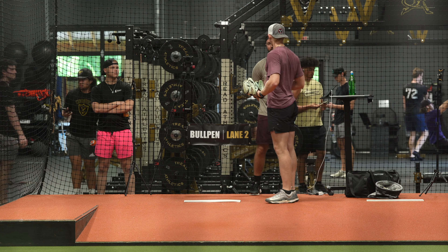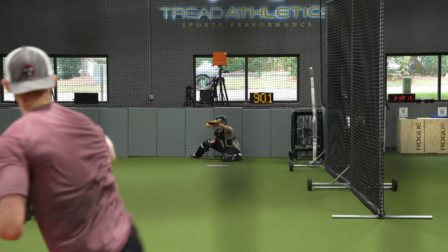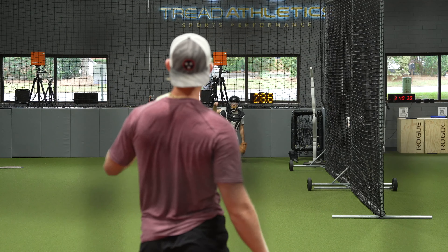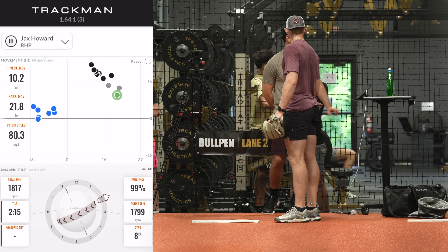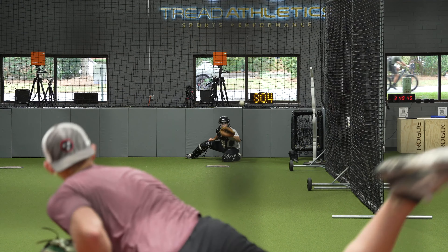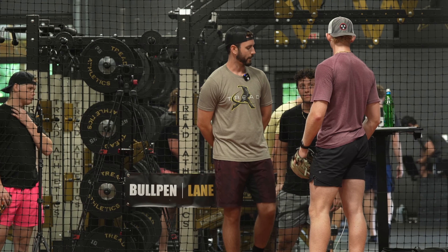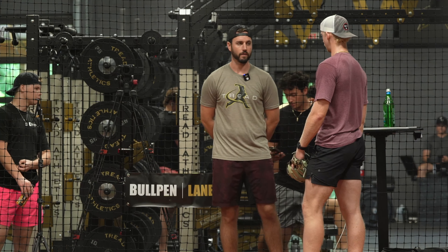I want you to go fastball and then go back to the changeup — get the arm speed back up. Go back to the changeup. There we go. There we go. Because with your changeup, you're sometimes going to have some burn to it, but if we can keep that horizontal out the roof, it will still play pretty well off that fastball.